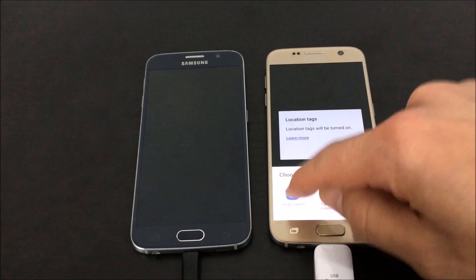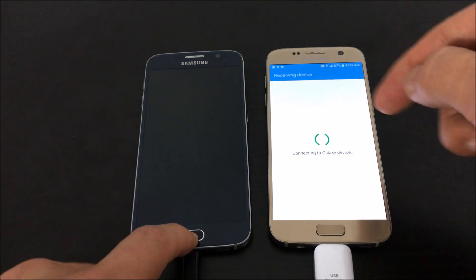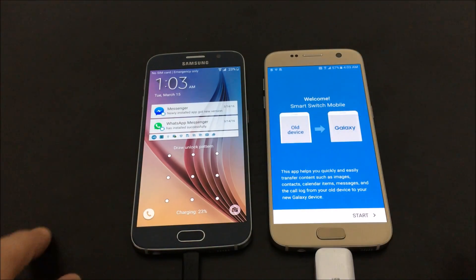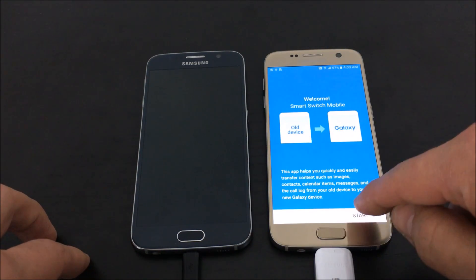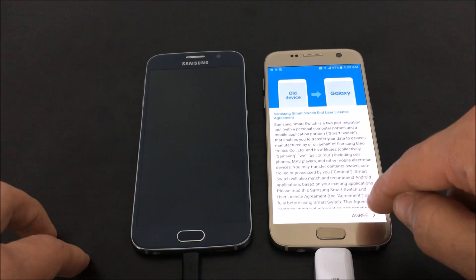Right here I get a Smart Switch pop-up: choose an app to use for the USB. I'm just going to click on Smart Switch. Right away it says welcome, old device, new device, and I'm going to go ahead and click on Start, then agree to this.